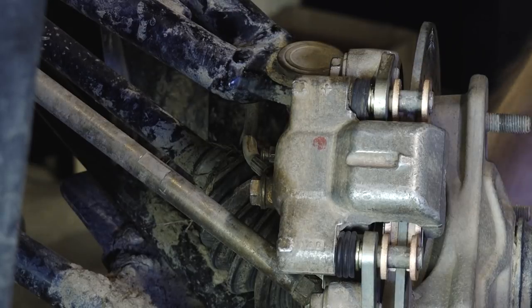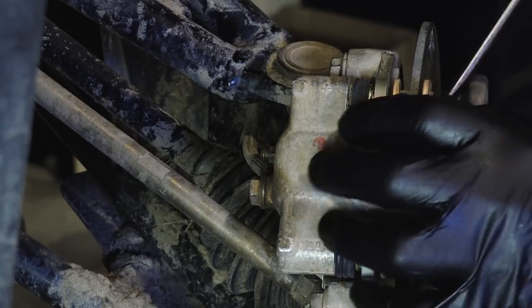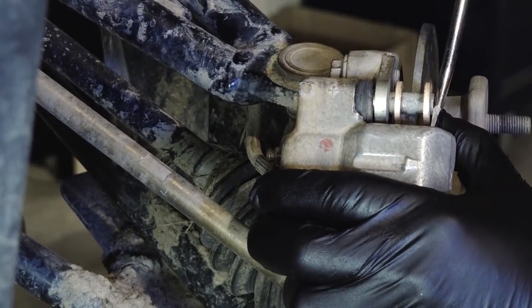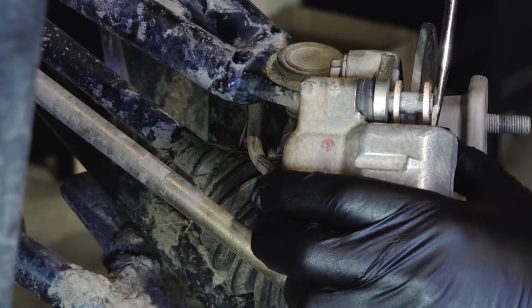Next, I want to go ahead and release the caliper and push the piston back into it. Just a tick. There we go — there it released.